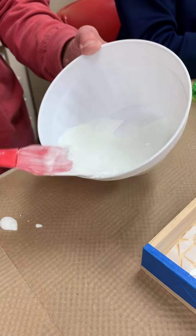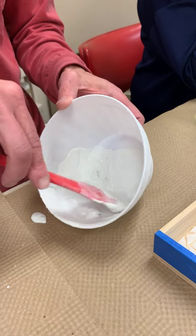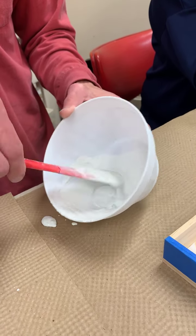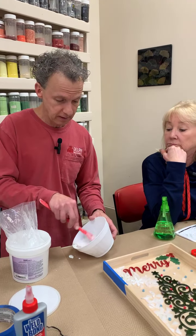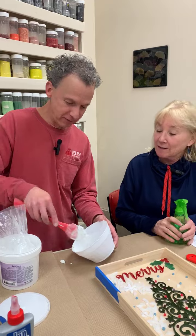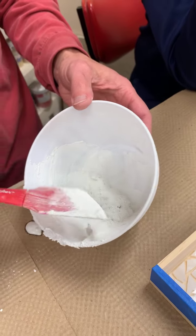I have a couple of tricks for figuring out the right consistency. My advice is always: it doesn't take anywhere near as much water as you think. Always start with the powder, then add water slowly. If you really want a recipe, it's a little less than two ounces of water per pound of grout — and a cup of grout is about a pound. I'm still not getting this right — I never get it right when demonstrating in class while people are watching me.